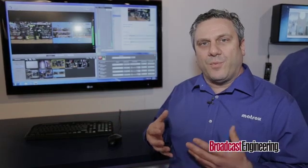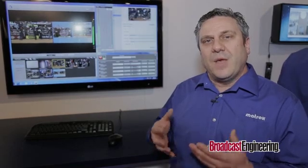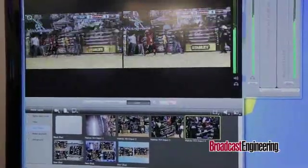Many customers doing production for streaming have always told us they need to ISO record the camera inputs because they need to do a final production at the end for the on-demand version. Telestream is a very easy-to-use product — very simple to switch between cameras. You can add effects and wipes.